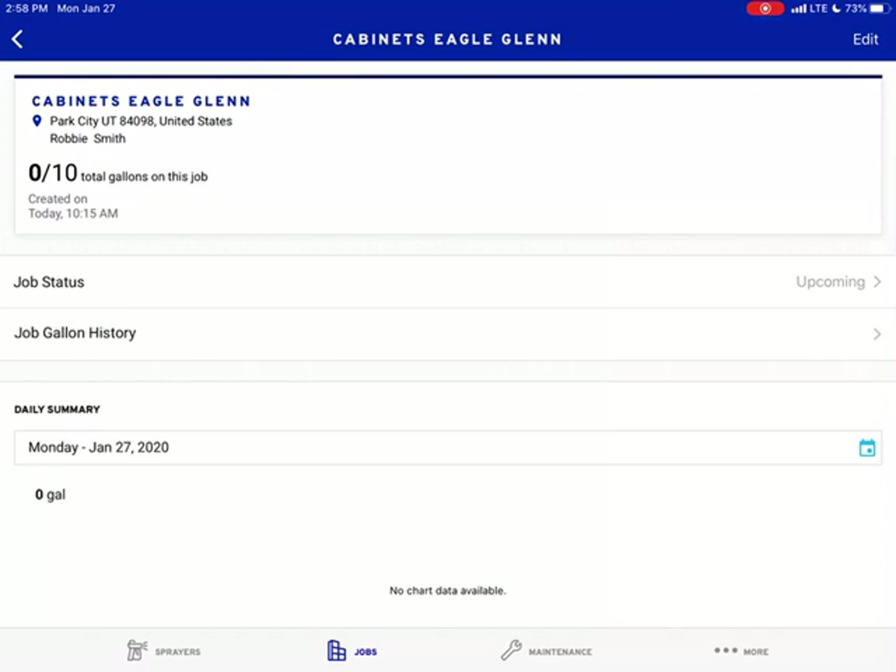So this is the house I'm at. I think I'm going to spray 10 gallons of primer and cabinet spray on there. It tells us where that spray is. Once we start spraying it'll go. That job is in Park City — we're going to be at Eagle Glen. Once we get up there I can update that. That way, if I budgeted 10 gallons but we actually end up using 15, it'll keep that record for you.